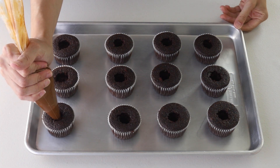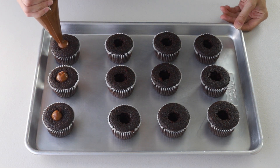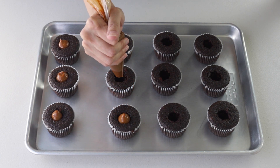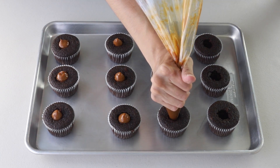Then use a piping bag or a spoon to fill the cupcakes with dulce de leche. I have some videos and recipes on the blog showing different ways to make dulce de leche at home — check the link down below in the description box.